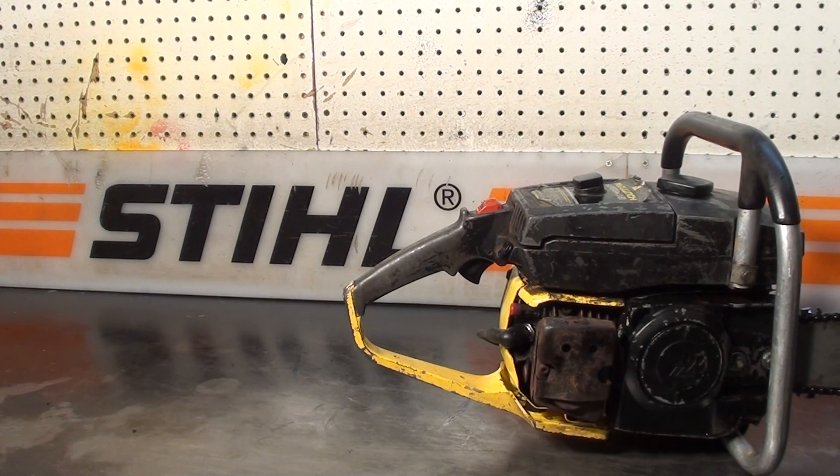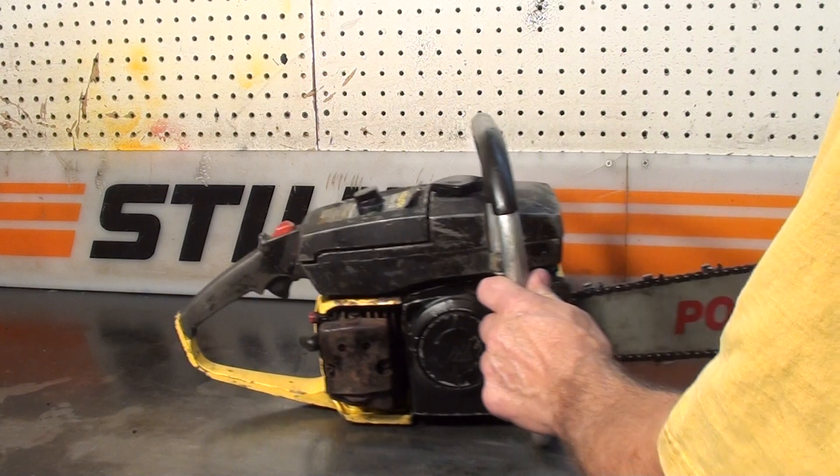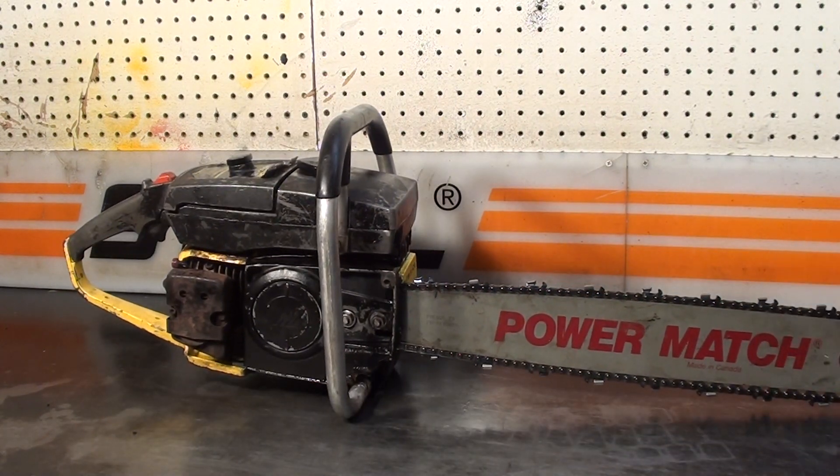Just a very vintage, very nice McCullough Super Pro 81. We'll go outside and make a cut with it.